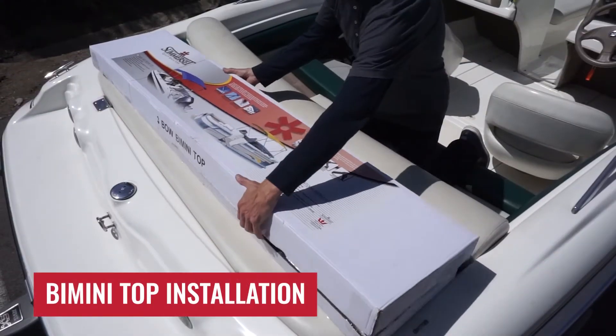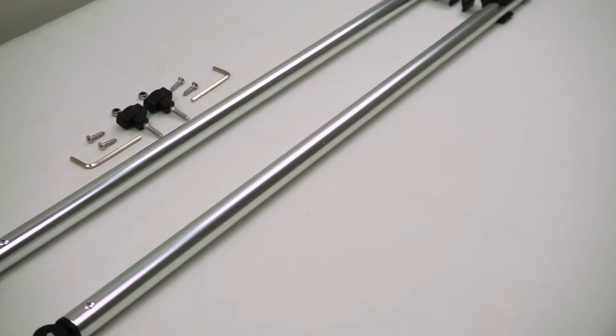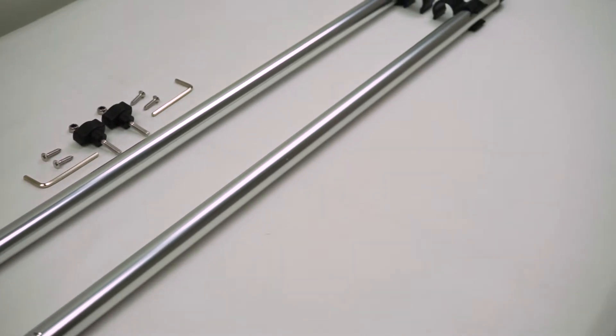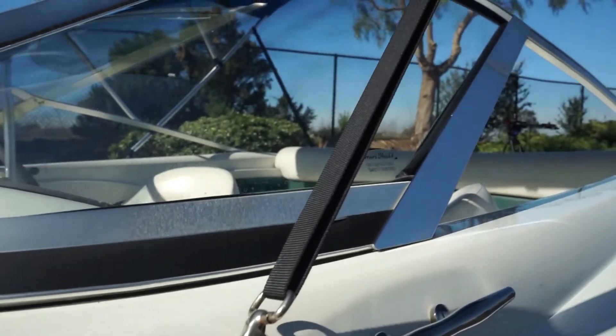The Somerset Bimini Top comes as a complete kit including canvas, frame, and mounting hardware. Somerset Bimini Kits include rear support poles and front tension straps that allow you to adjust the bimini position and tightness.